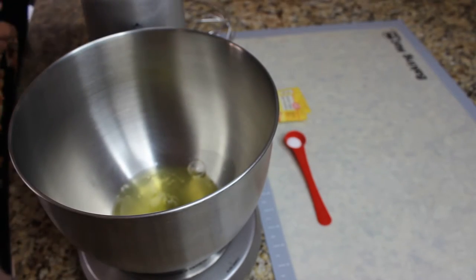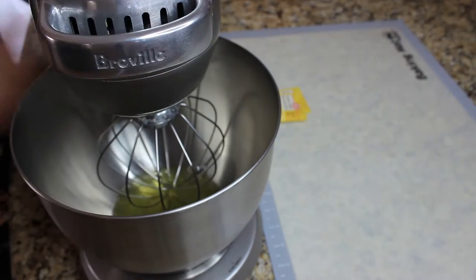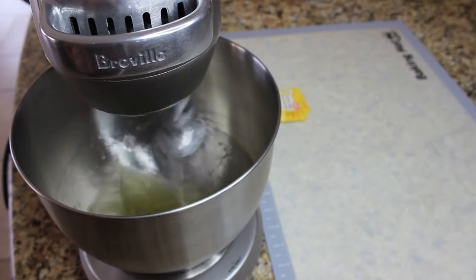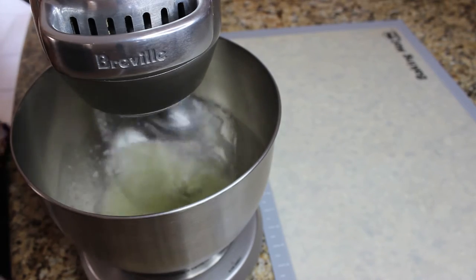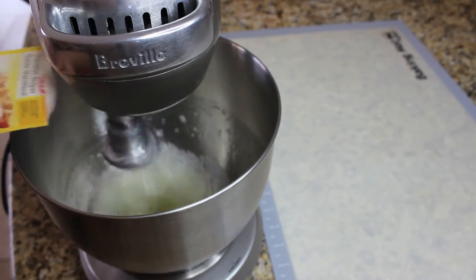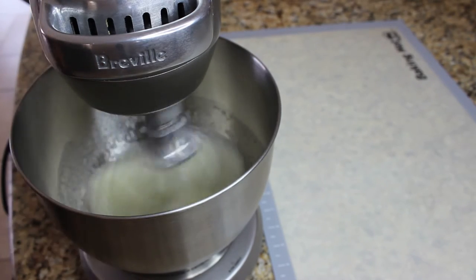While our syrup is boiling we're gonna start making the meringue. In a stand mixer, put four egg whites and a pinch of salt and start mixing on high speed until it becomes slightly foamy. When it foams up a little bit, reduce the speed and put two packets of vanilla sugar in. After that, mix on really high speed until stiff peaks.